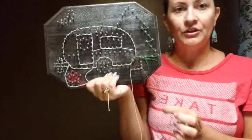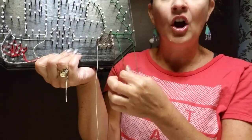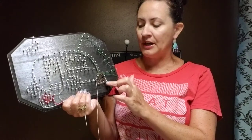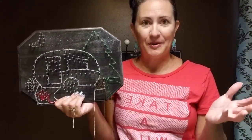Once you've got that done, cut your string. Always leave your tails nice and long because it makes it so much easier for you to tie on and tie off — it'll alleviate some frustration if you leave long strings. At the end of your project, once you're all finished, you can put a drop of super glue or craft glue on those knots. Once it dries, trim as close as you can and your project will be all finished.